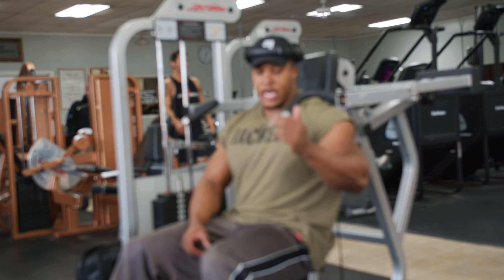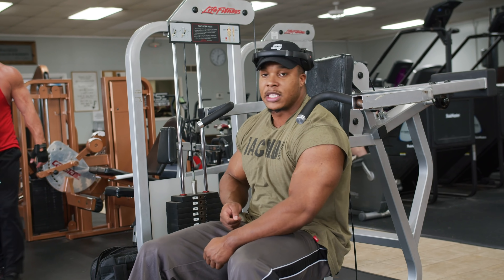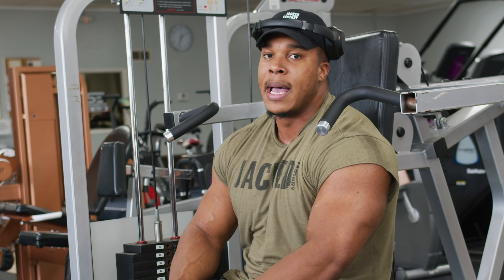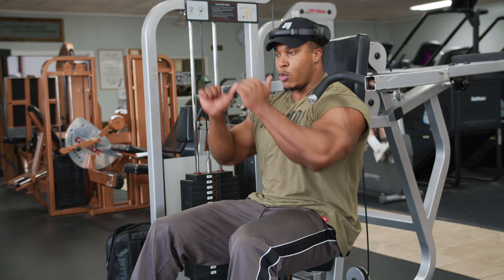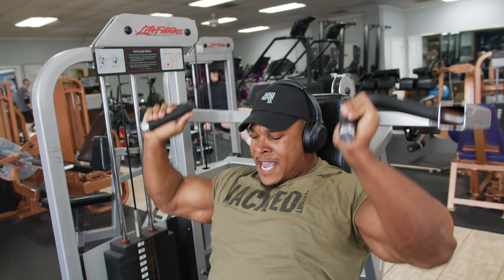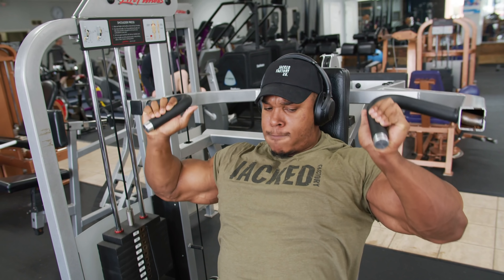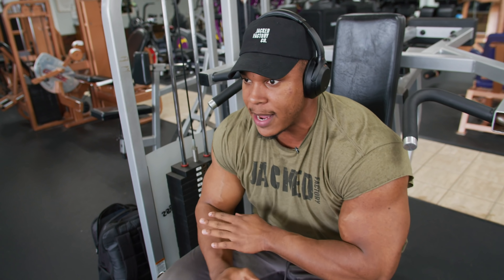From that press there, we're going to actually go into a front press to beef up these front delts. What we're going to do is cut the weight in half and then do more reps on this one. Nice, good control, but a little bit faster tempo — more like a piston in a car, just pump it. Four sets of that as well, same weight the whole time.